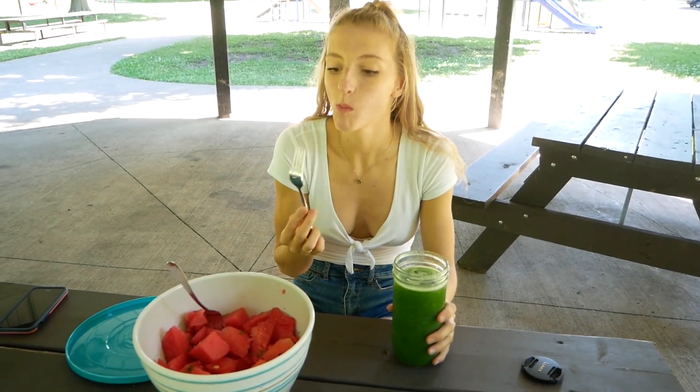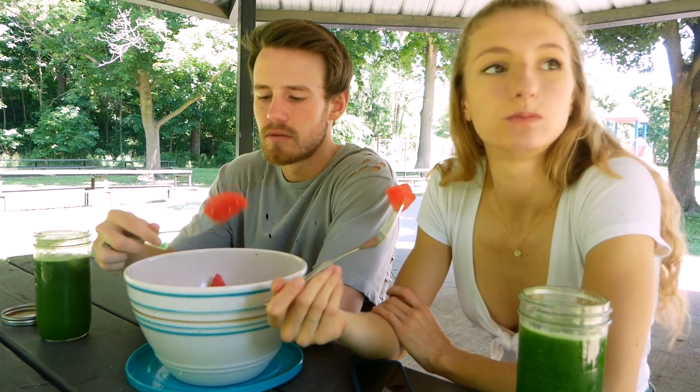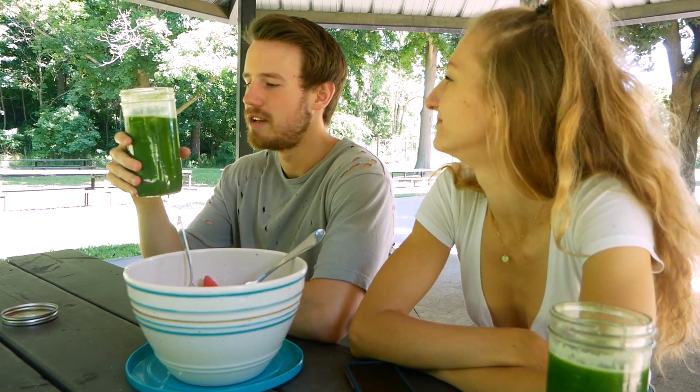Green nutrition! Do you like it? It's so good. It's really good, isn't it? This is like the epitome of summer. Gotta love summer. And green juice.